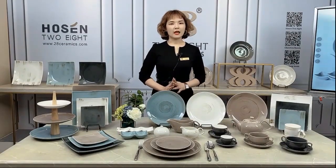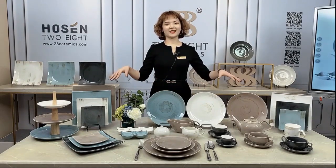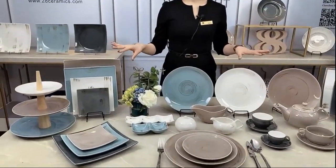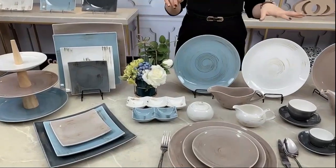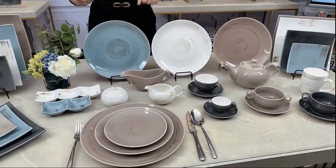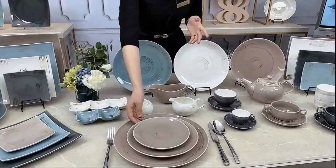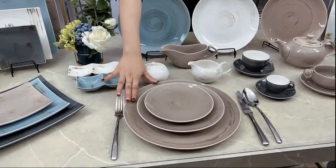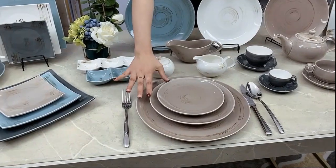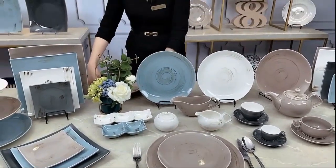I would like to introduce another very hot collection for all of you guys. Please just focus on this tabletop and you will have a very good look at this. This is a little bit new collection. Most customers like the plates. We also put them this way, and then we put the biggest charger plate as a kind of serving plate, and appetizers also we put the little spice.